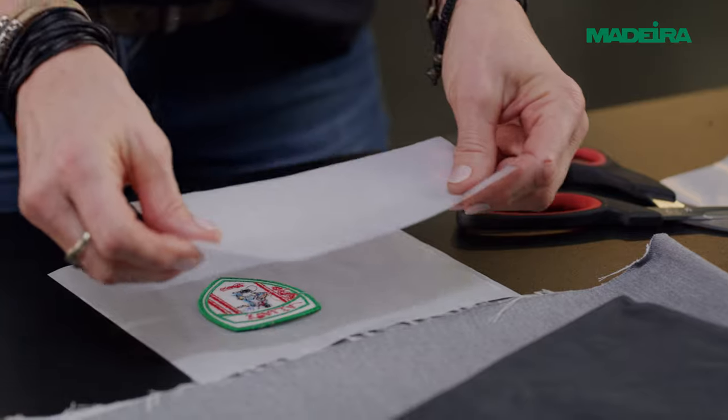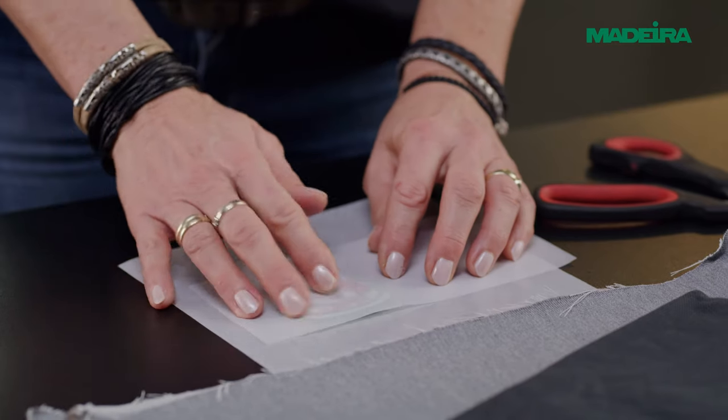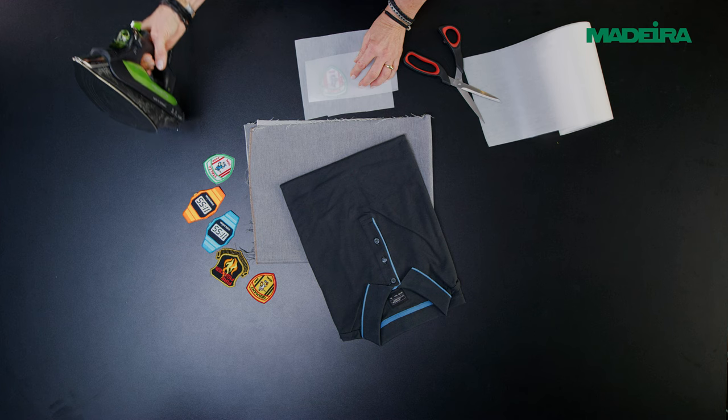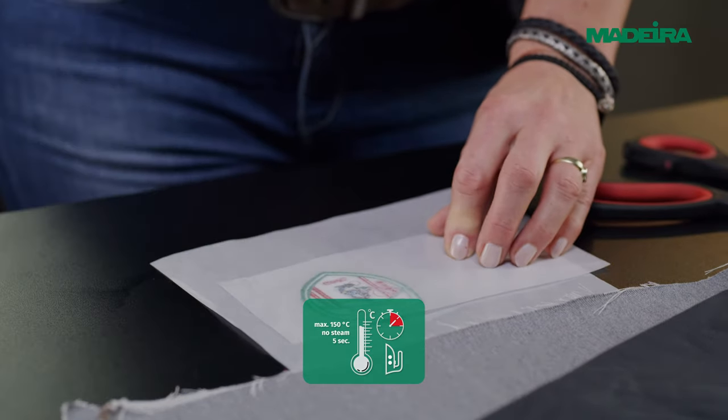Cut a piece of heat seal film to cover the badge and place it onto the reverse side of the embroidery with release paper on top. Prefix the adhesive film onto the badge and iron it.